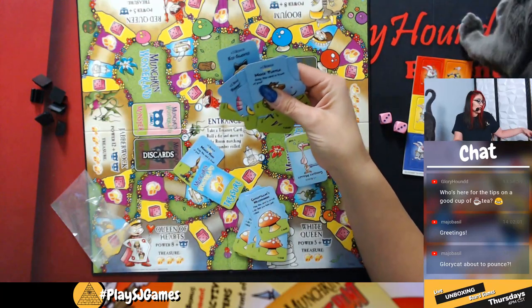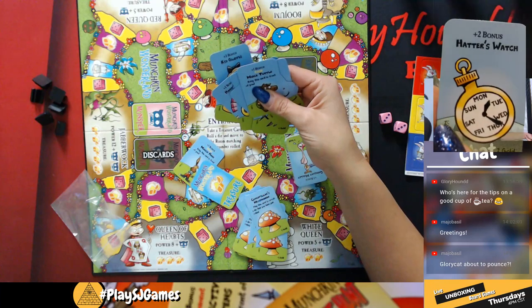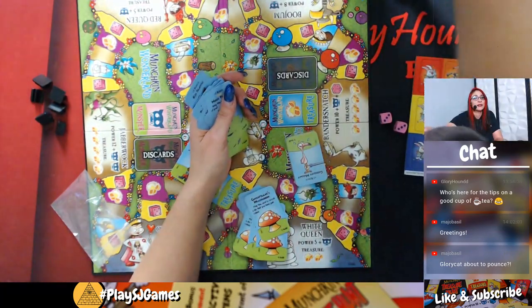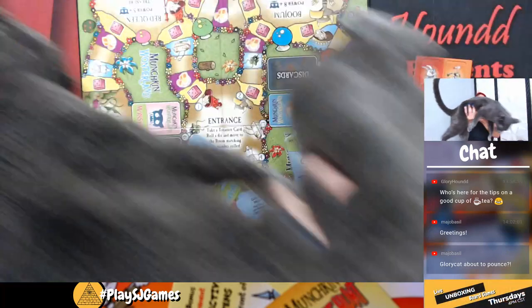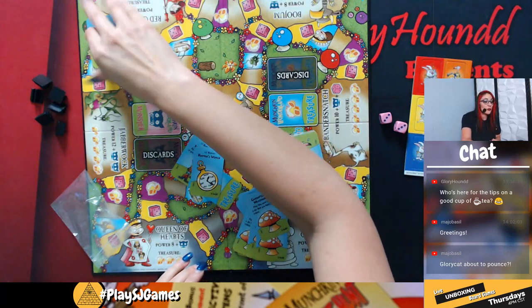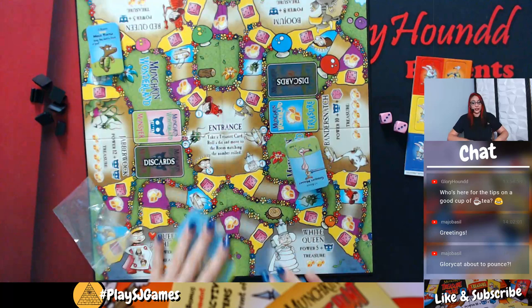You can have the Hatter's Watch, which is going to give you a plus two bonus. You get to put those cards out in front of you. Most of them are one-time-use-only cards, except for those friend cards which do stay out.